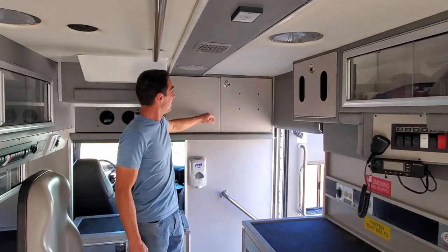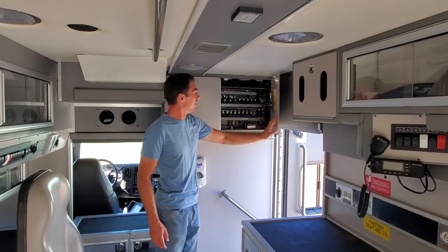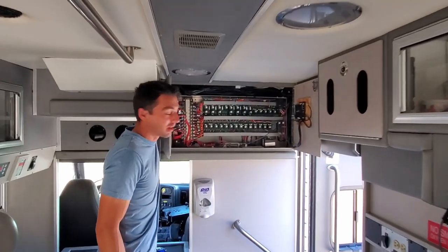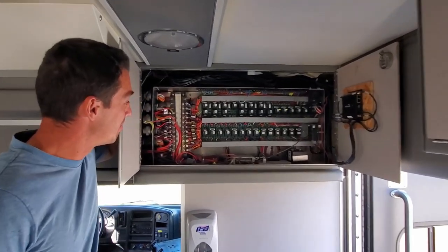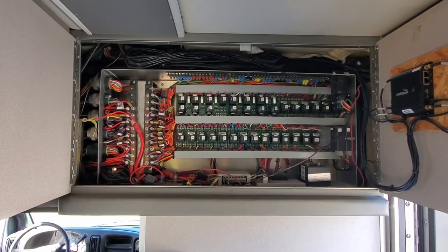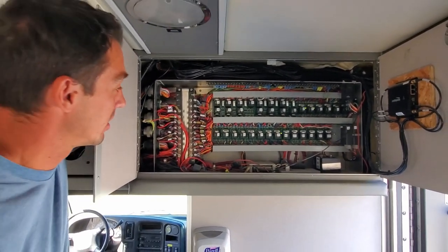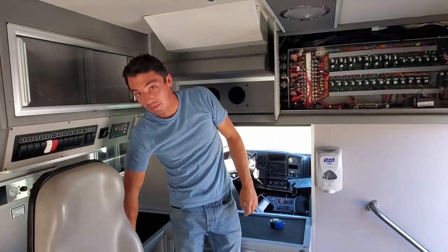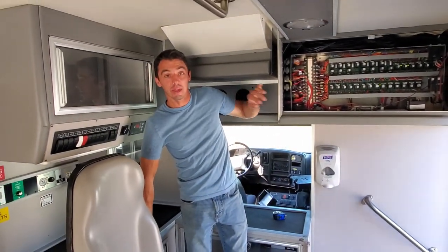As Meg was saying, in the special cabinet we have the original ambulance electrical system. It looks a little daunting at first, but with some wiring drawings it actually isn't so bad to work with. We're planning on maybe moving this around, maybe putting it down in the electrical cabinet — when we go outside we'll talk about that.